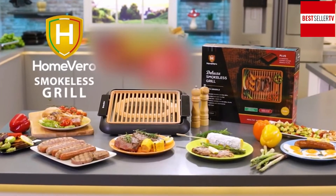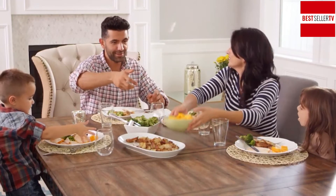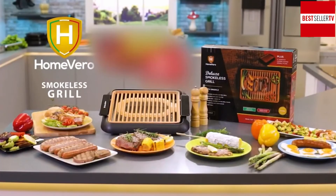Get the revolutionary Home Vero Smokeless Grill and enjoy family barbecues any time of the year within the comfort of your kitchen.